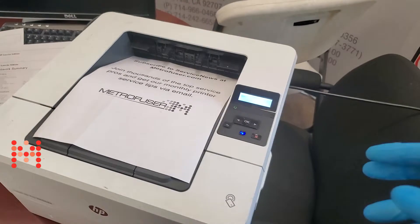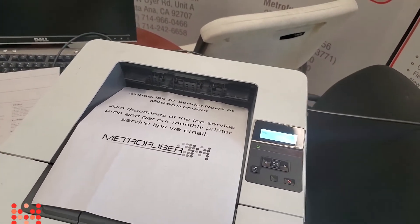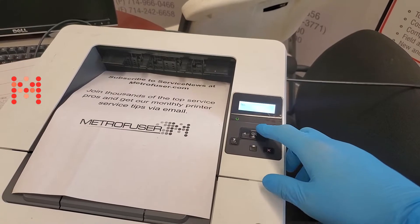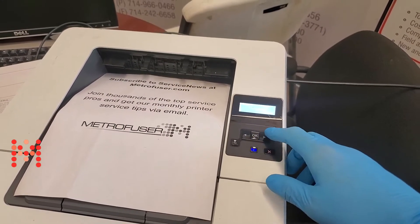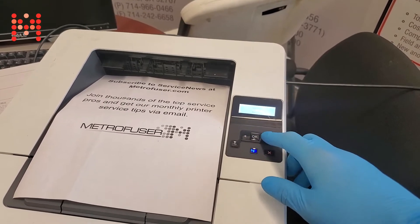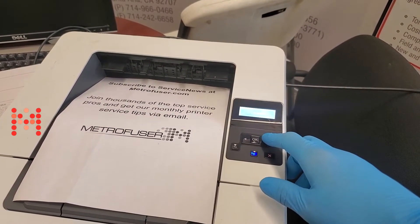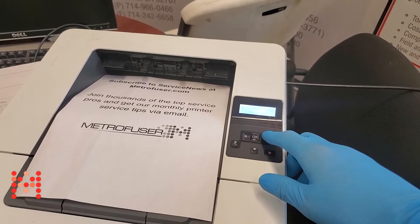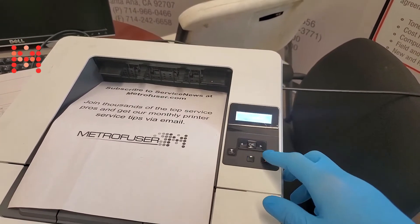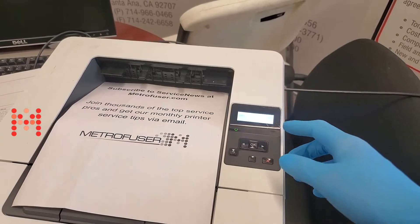Prior to performing the reset we want to print out a config page and a network summary page. To do that, just approach the control panel, select OK, scroll to the reports, and you'll print a config page and then also a network summary page. Once that's complete then you can perform the procedure.